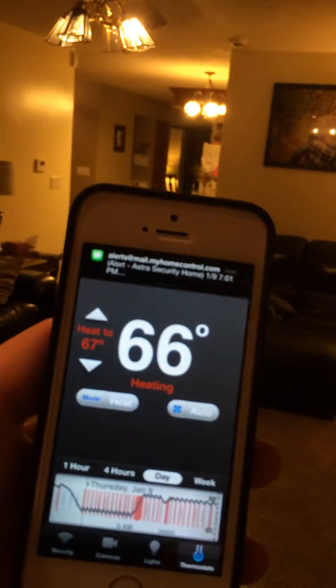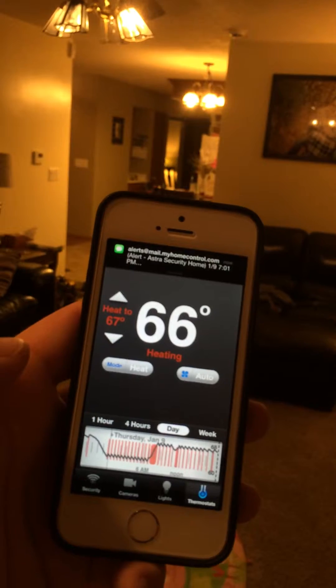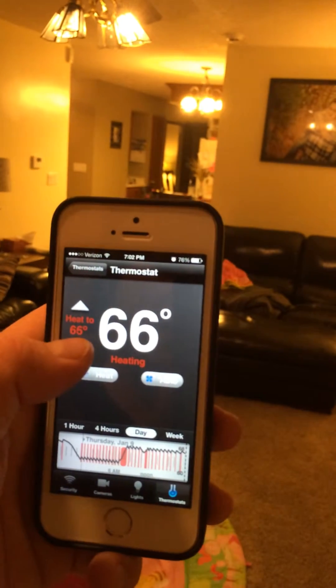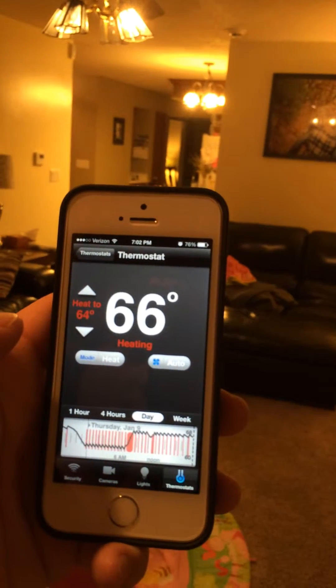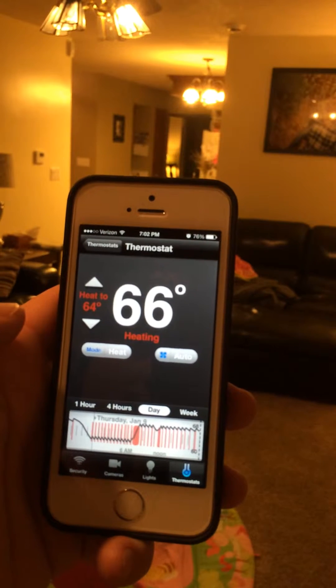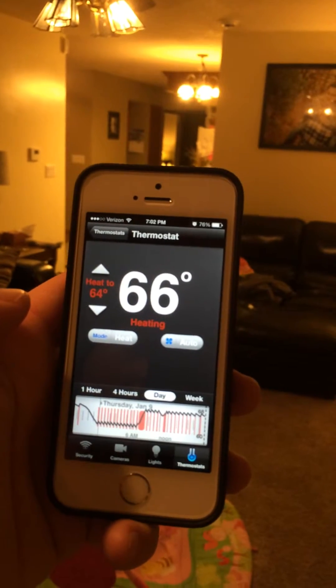Over here I'll show you our thermostat. It's currently heating but it's set to 67. You can turn that up or down. You'll see the little wheel spinning in a second — there you go. And it will turn the heat off. There's a small delay on it.